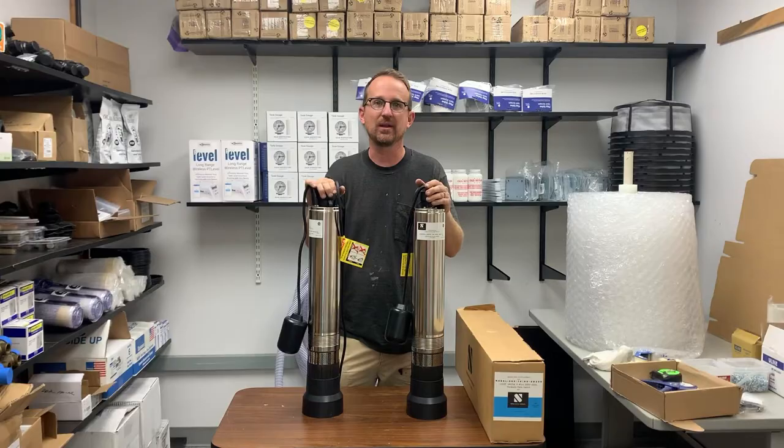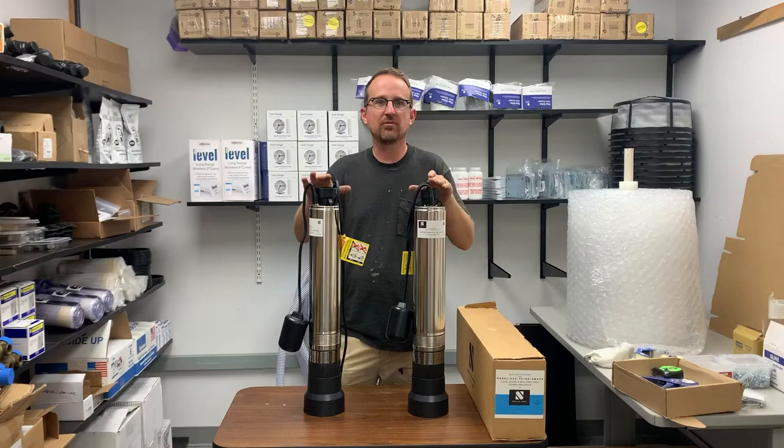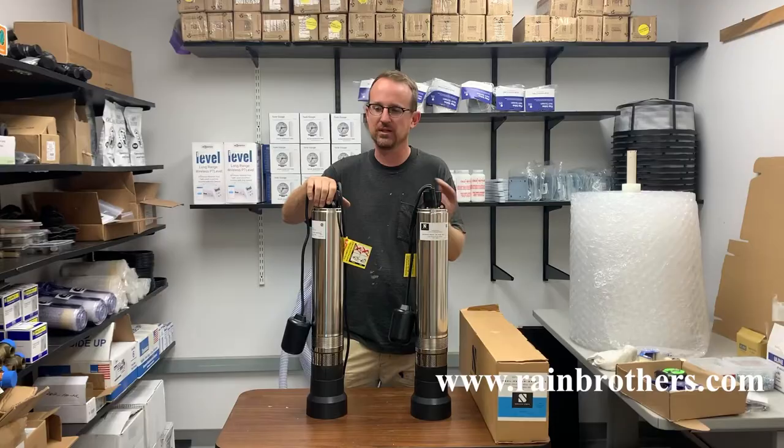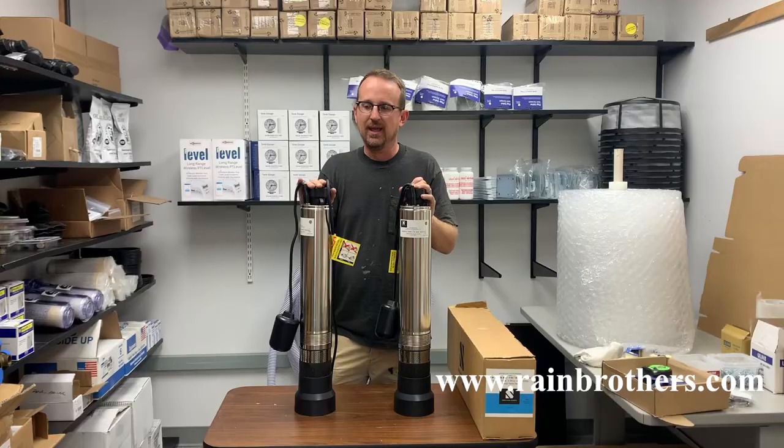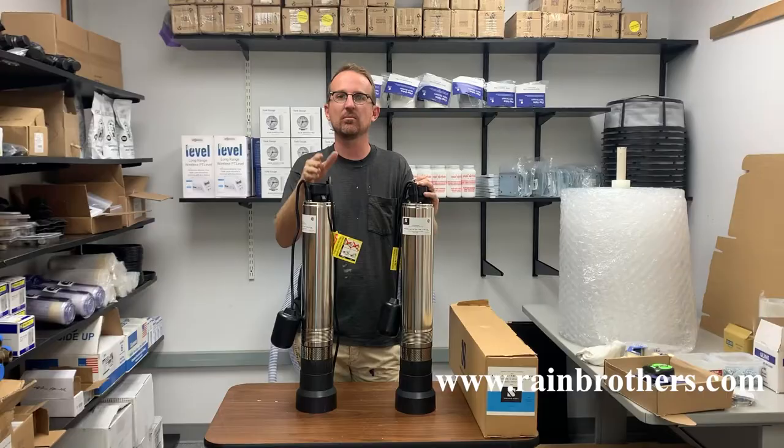If you have the same model pump and it offers two different voltage options — in this case this is our Springer series traditional half horsepower 230 volt pump, and this is our Springer series half horsepower 115 volt pump — these are actually the exact same pump. A common misconception is that a 230 volt motor is going to be more effective and more efficient. That is not actually the case.